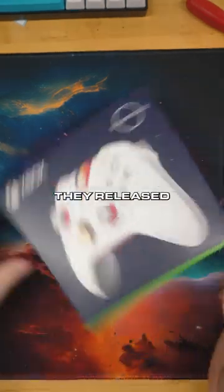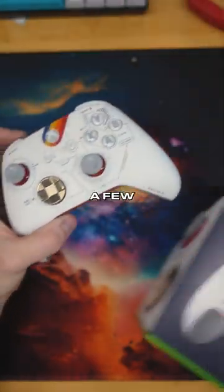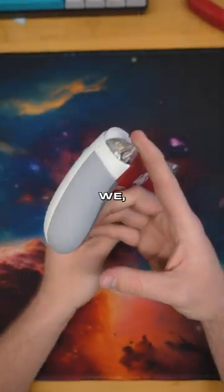Bethesda is releasing Starfield soon and they released these Xbox controllers to go along with the game. We got our hands on a few and ooh baby did we pimp them out.